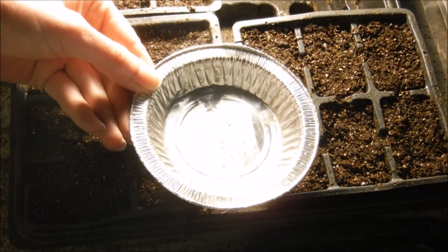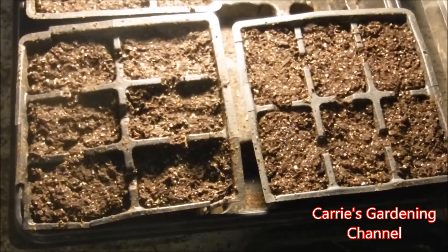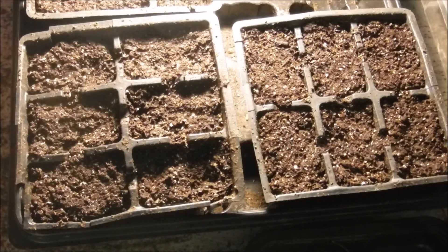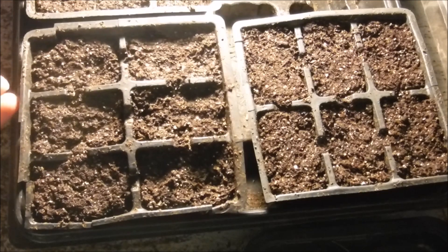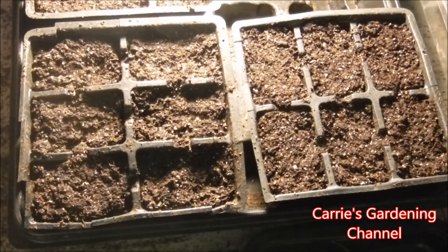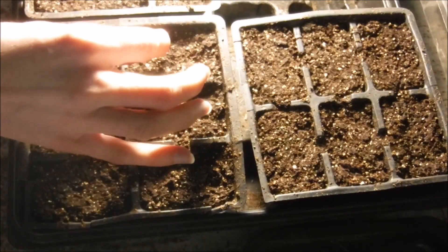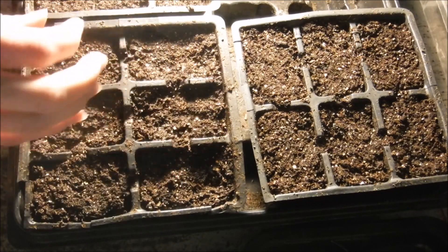This is what petunia seeds look like — they're really tiny. I'm probably going to be doing two seeds per cell, and then I can just prick out the extra seedling and transplant it to another six pack. I do use the smaller six packs too, but they're filled with other plants that are growing and germinating, so I went with the bigger ones. That will give me a longer growing time on the petunias before they need transplanting.